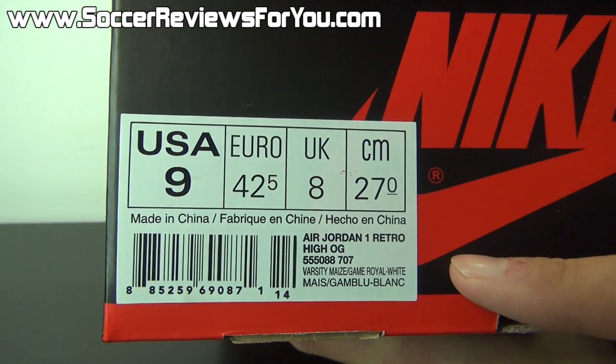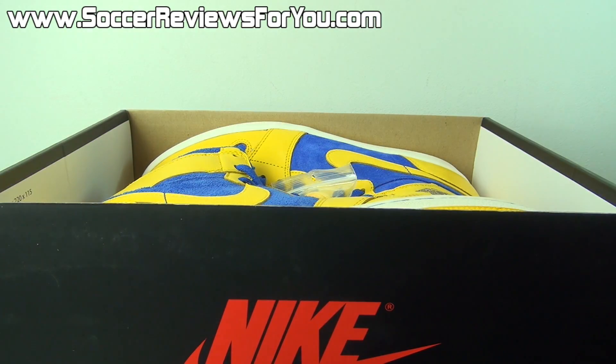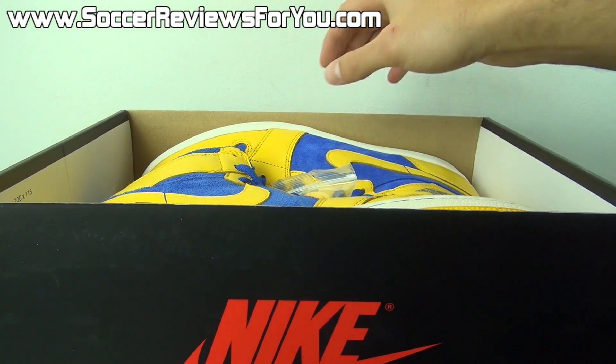Size 9 US, and because this is a Canadian pair, the retail price sticker is not listed. But these, when they came out, I believe retailed for about $140 US.